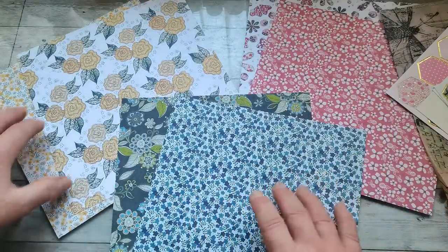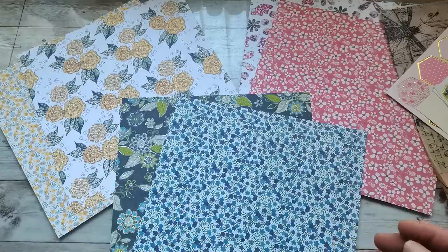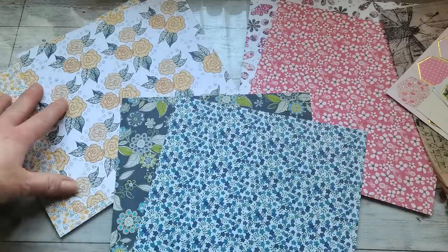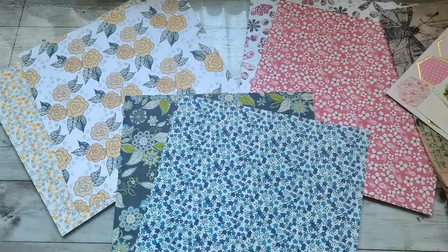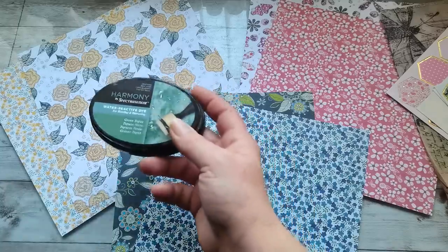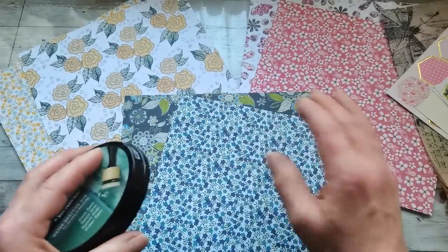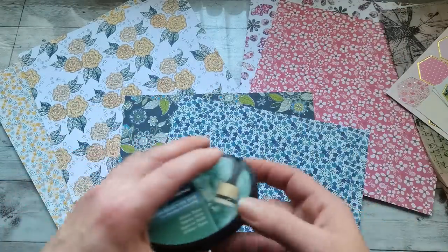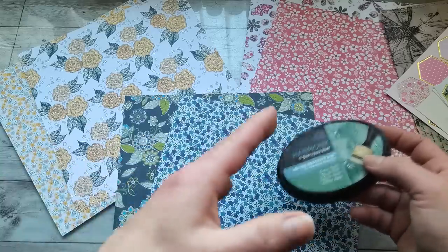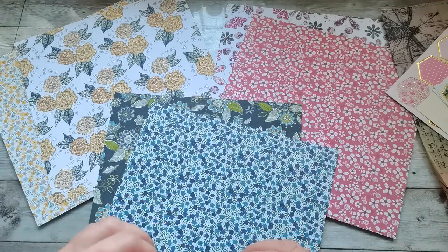I'll look in my stash for solid background papers in green that can speak to each of these patterns. I'm talking about solid color because there are already so many different patterns here - adding more patterned paper would make an even bigger mess. If I can't find a green that works, I'll look for an ink pad that works with all of them and create my own papers, perhaps heavily distressed or with ink on just the edges. Then I'll combine these papers with loads of vintage papers.